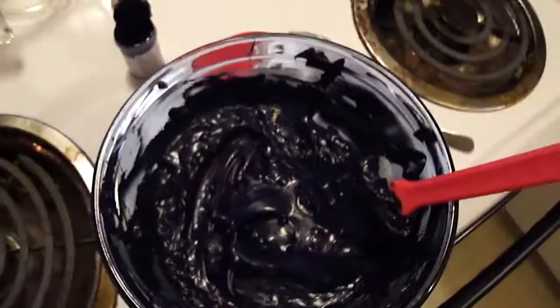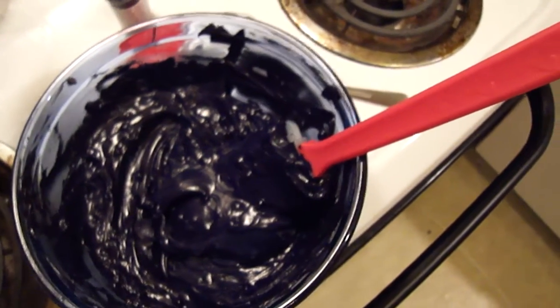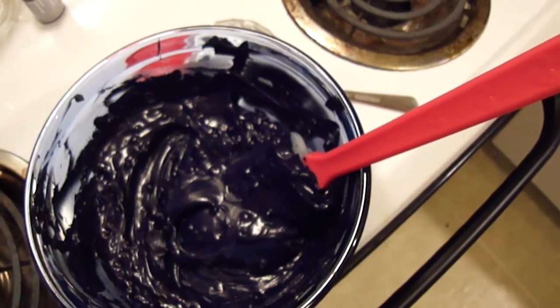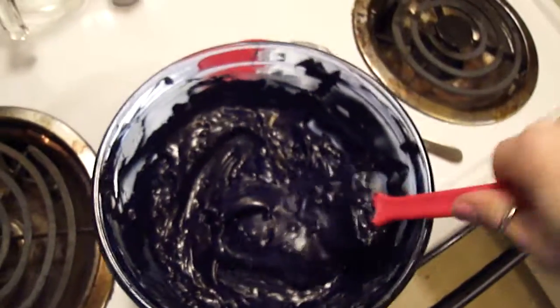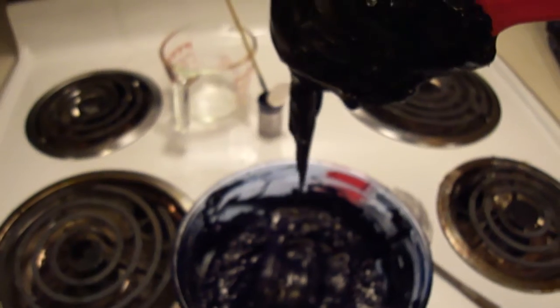It seems to have done the job because now the chocolate icing looks like tar — like, actual tar. I'll have a good scoop of this here so you can kind of just see just how thick and tar-like this is now.